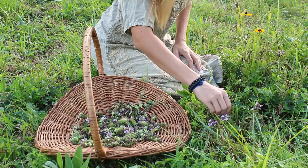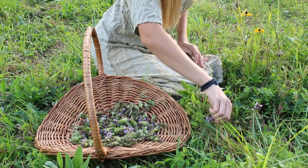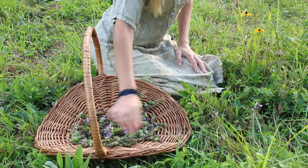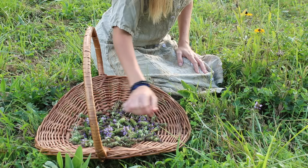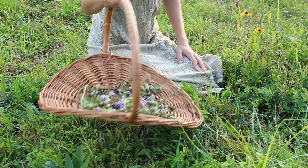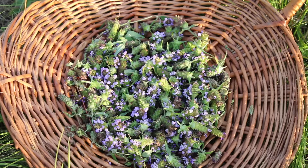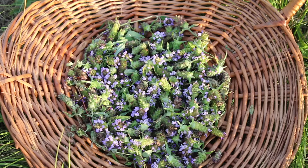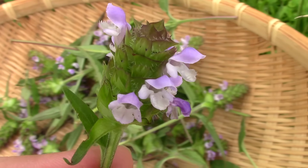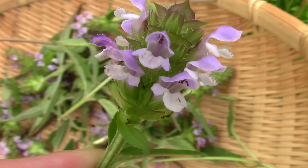Self-heal may also have anti-cancer activity. A human study done on 424 breast cancer patients showed that patients who took self-heal along with their cancer treatment lived significantly longer, and this group had more people who showed no sign of disease after treatment. The Prunella vulgaris extracts also helped to reduce the side effects of chemotherapy. Another study on human liver cancer cells showed self-heal stopped the spread of the cancer, and other studies showed it has potential as an anti-lymphoma drug, a possible preventative for lung cancer, and it also showed anti-uterine tumor activity.